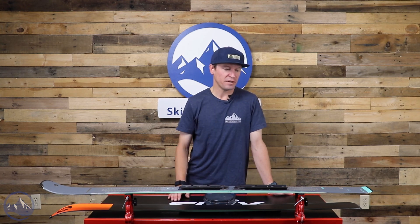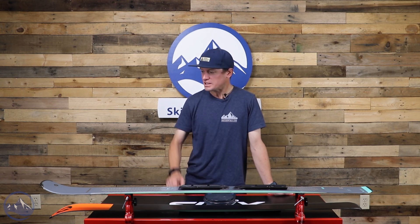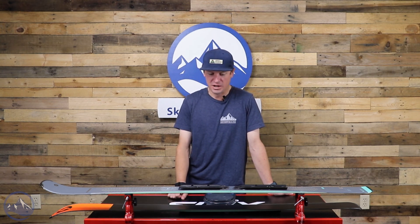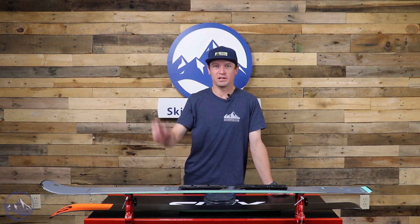So that's it — the Phoenix R13 CA from Blizzard. Fantastic little carving ski. I think they did a great job with it. Let us know if you have any questions and we'll see you out there on the slopes.